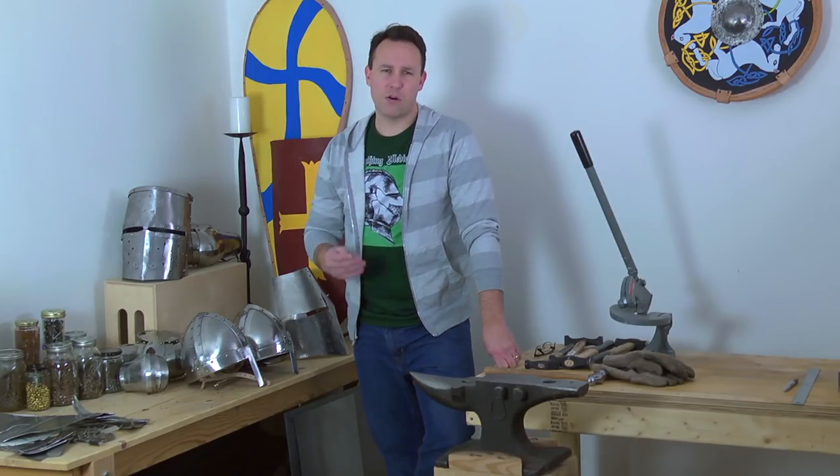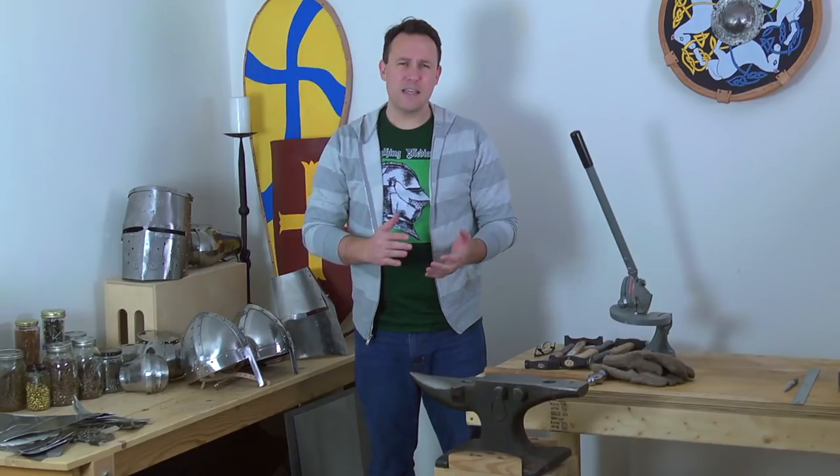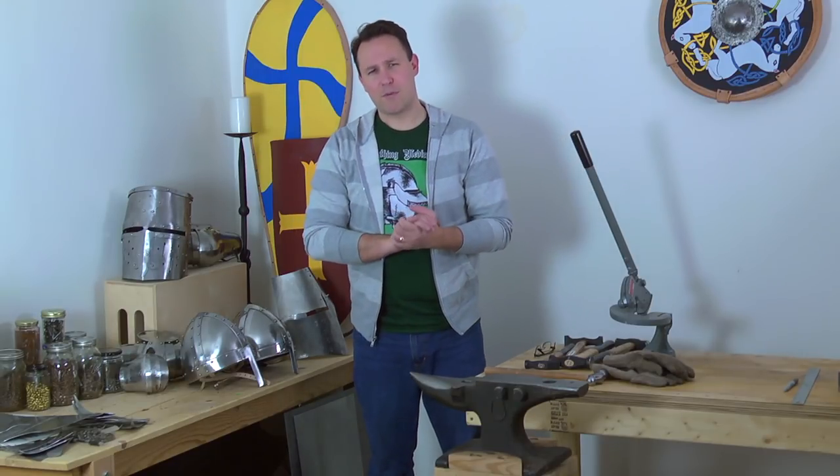The first thing you need is a place to hammer — a place where you can make a lot of noise, whether that's in a garage, a basement, the backyard, or your friend's backyard. You've got to have a place where you can make a lot of noise and not worry about the neighbors.